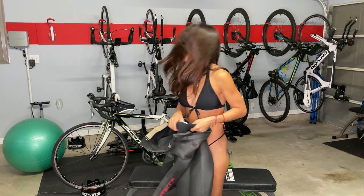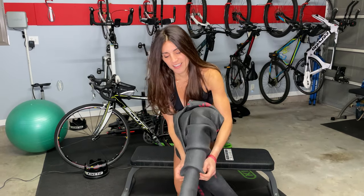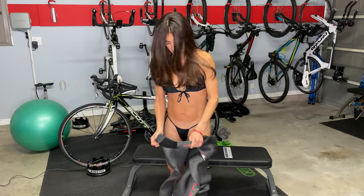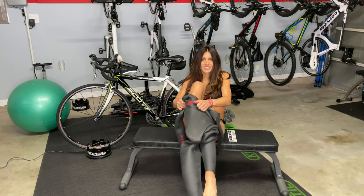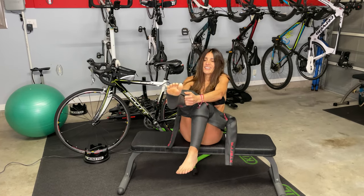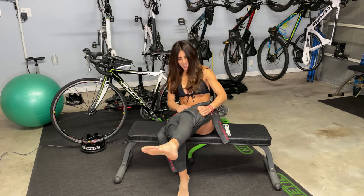I don't know if I even remember how to put this on, but we'll try. Legs first. Put it above your calf. Find a seat if you can. Find the other leg. Here we go — I'm a pro, right? So far, knees are in.